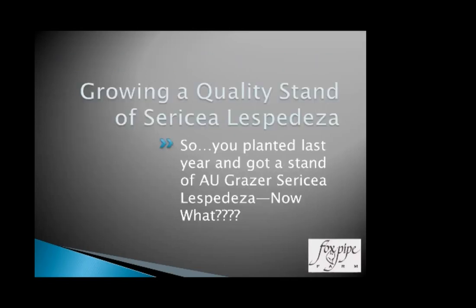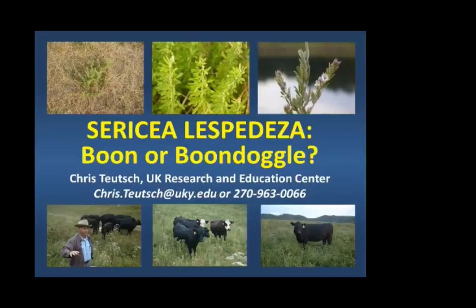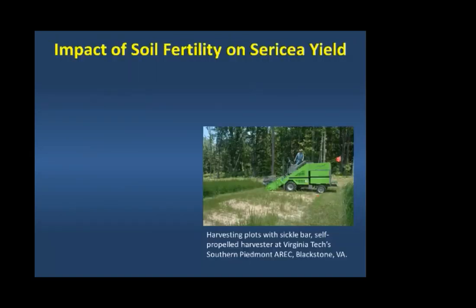So you planted some seed last year and got a stand of AU Grazer sericea — now what? One of the old-timers' sayings about sericea lespedeza is you don't want to fertilize it because you'll be fertilizing the weeds. There are a lot of things about sericea that we do differently than other improved forage crops, but this is one I believe should not be different. It will tolerate low fertility, but it's not going to thrive in low fertility, and I'm looking to have a stand that thrives and makes very high-quality hay. Dr. Chris Poitsch, forage specialist at the University of Kentucky (previously at Virginia Tech), did research on sericea looking at yields and fertilization and sent me these slides.